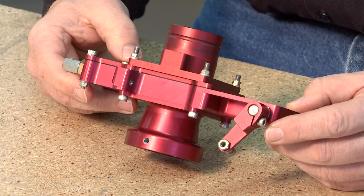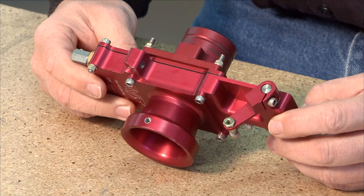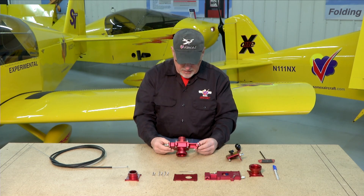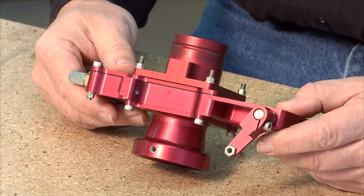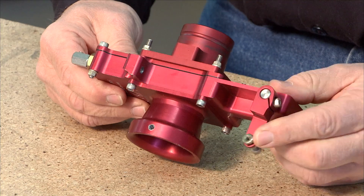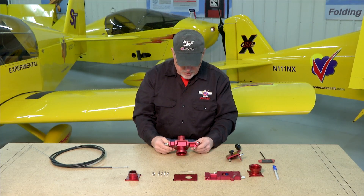It's a very simple throttle body injector. Some people mistakenly call it a carburetor — it's not a carburetor, it's a throttle body injector. It really only has two moving parts: the throttle slide, which carries the mixture needle with it, and the mixture control. You have cable controls for both the throttle and the mixture.